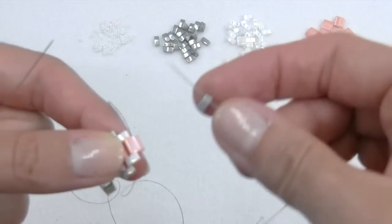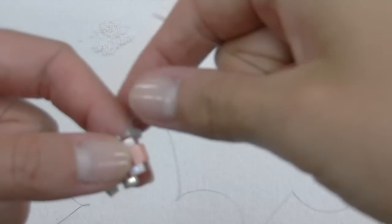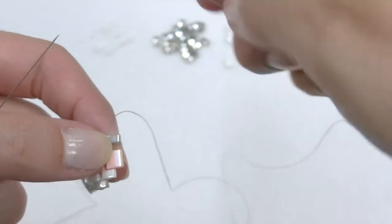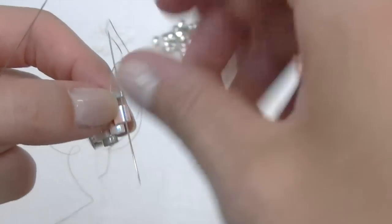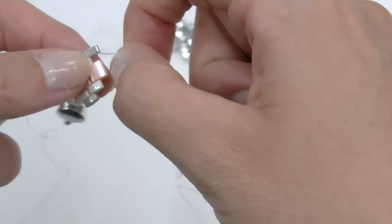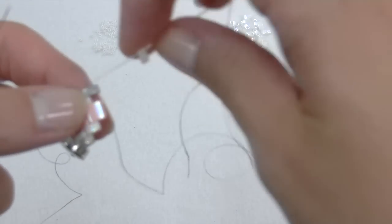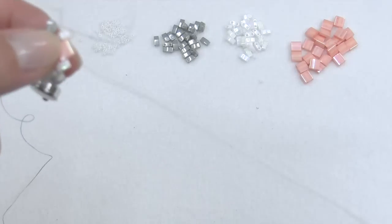Insert another gray half Tila, put it beside the other one and go up one level, then fill up the space with a white half Tila. And repass the thread inside the Tila.